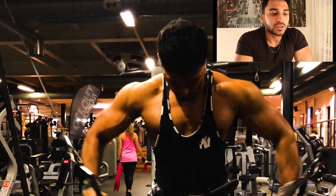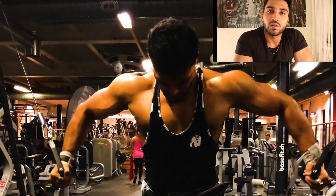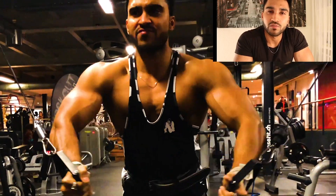The main important thing is your angle, your mind-muscle connection, and range of motion.